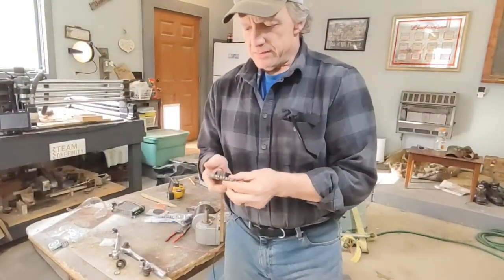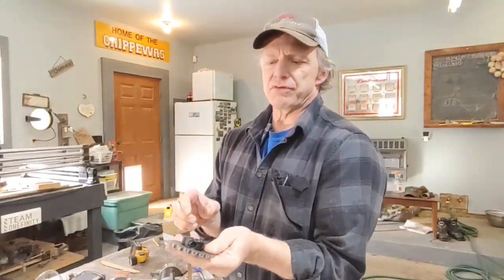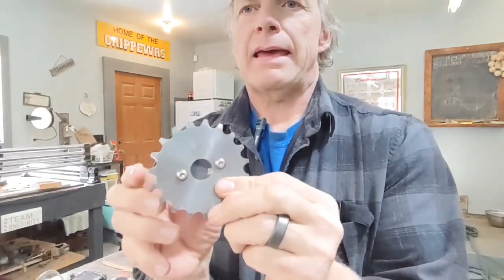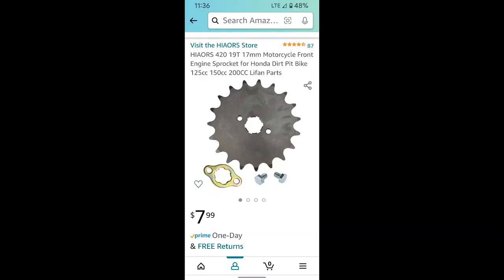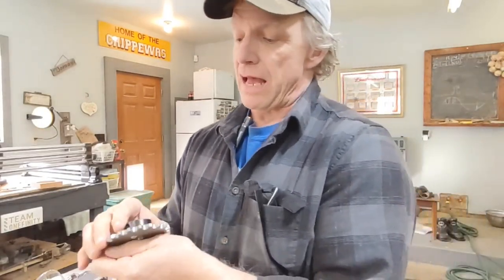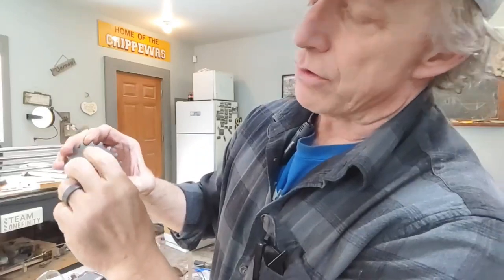What I have here is a 420 sprocket with a 17-millimeter shaft collar - just a clamp-on shaft collar. There's a socket head screw right there. I took the shaft collar - it's not hardened - and threaded it 10-24, and I put these little 10-24 socket head cap screws on at an angle so that the shaft collar can still tighten up.